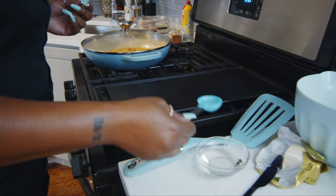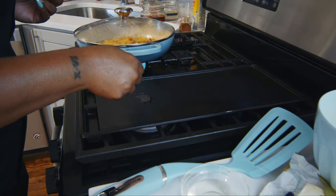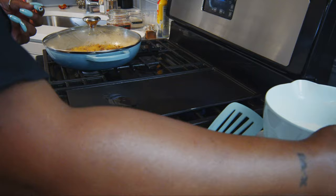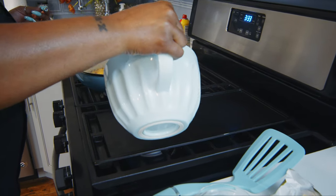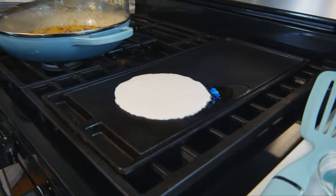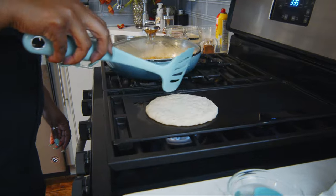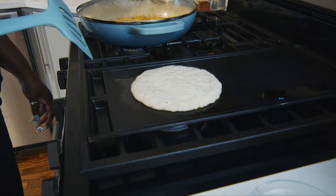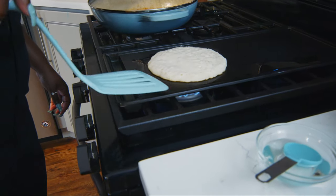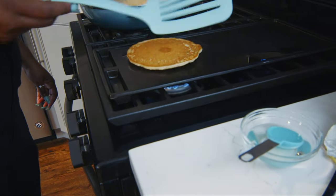The trick to the perfect pancake is to add a little oil to your pan — this is going to give your pancake that crispy edge that we all love. Once your pancake bubbles all the way through, you want to flip it over. Keep in mind this is a vegan recipe so it's going to cook a little differently. Go ahead and flip — perfect.